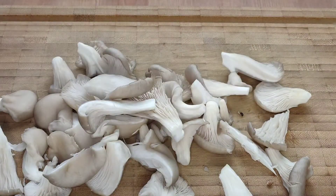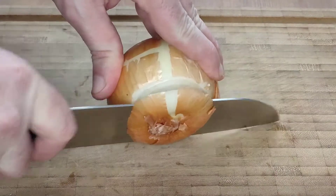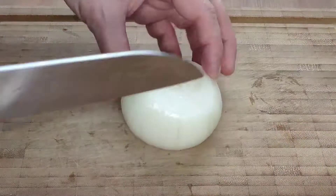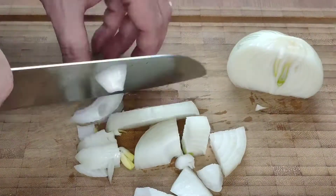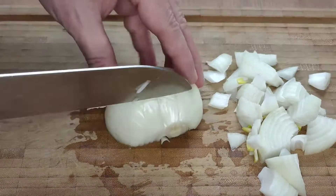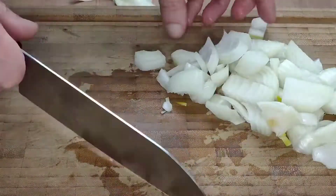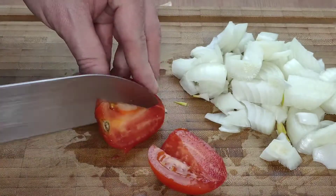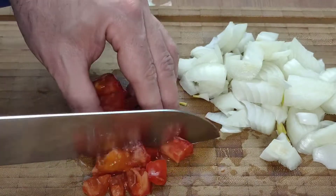The next thing you are going to need is a large onion. Peel this and cut it into a rough dice. Then remove the core from a medium sized tomato and cut it into a relatively small dice, like so.